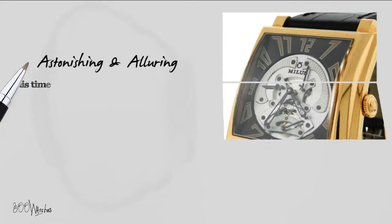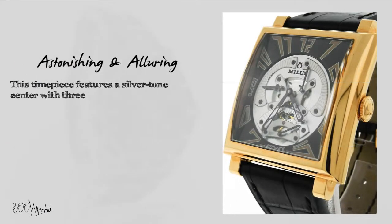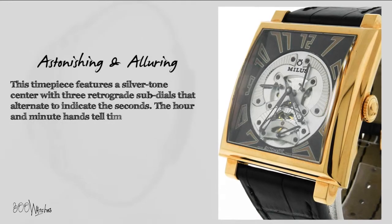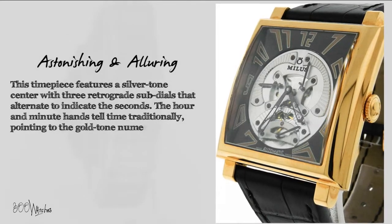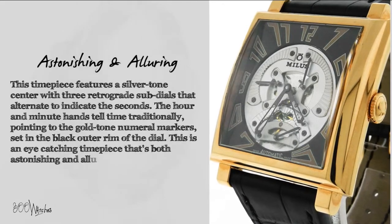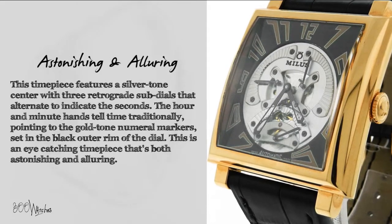This timepiece features a silver-toned center with three retrograde subdials that alternate to indicate the seconds. The hour and minute hands tell time traditionally, pointing to the gold-toned numeral markers set in the black outer rim of the dial. This is an eye-catching timepiece that's both astonishing and alluring.